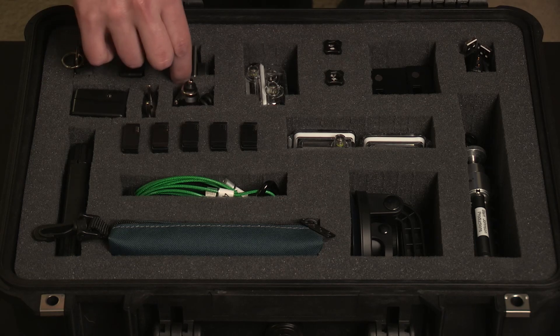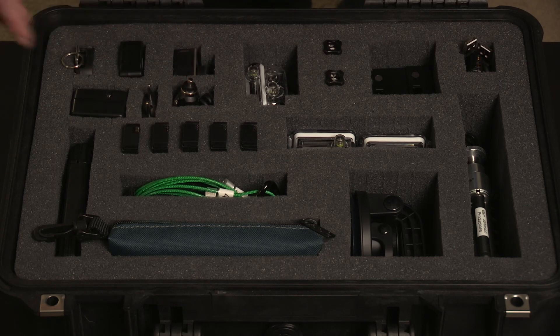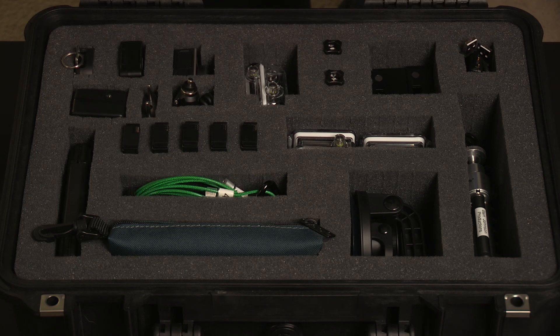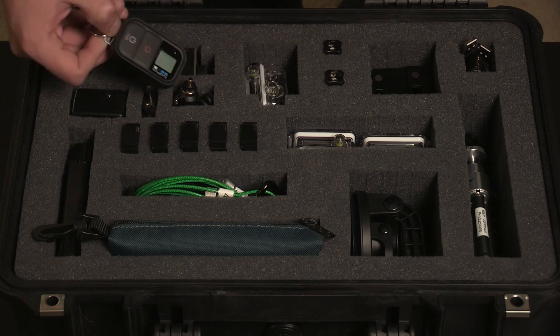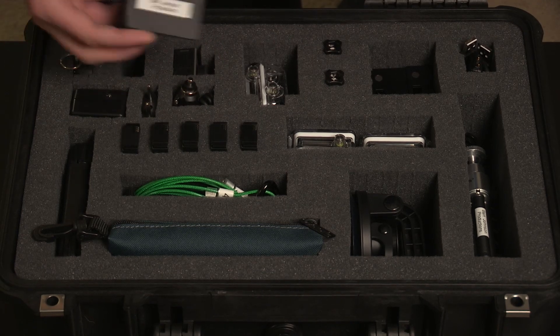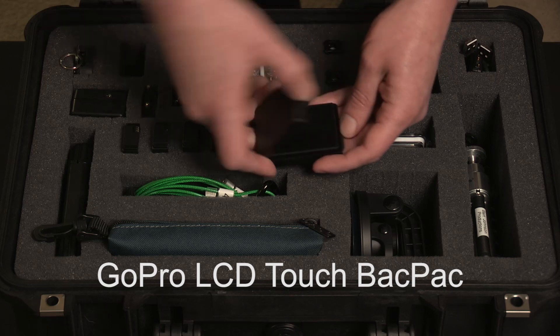In the kit I have pretty much everything you could ever need for any situation in the field using the GoPro camera. I have the camera itself right here, and everything else is support equipment. The case is set up with pick-and-pluck foam, separated so you can create custom pockets to fit all your equipment. In the corner I have the Wi-Fi remote that came with the GoPro Hero 3 Black Edition, and here I have the GoPro LCD backpack, which comes in a nice little carrying case.